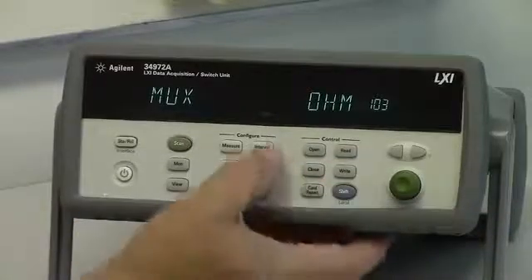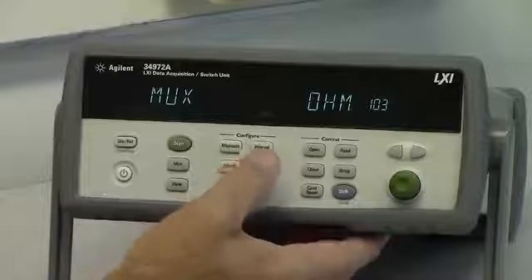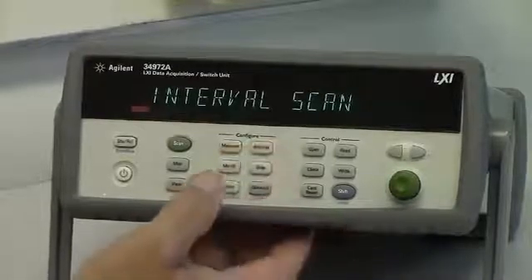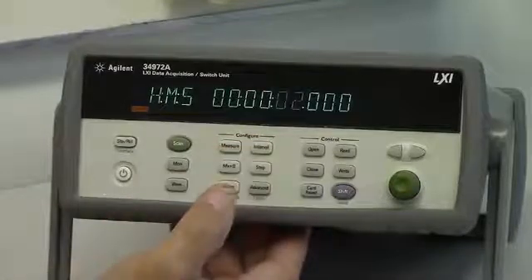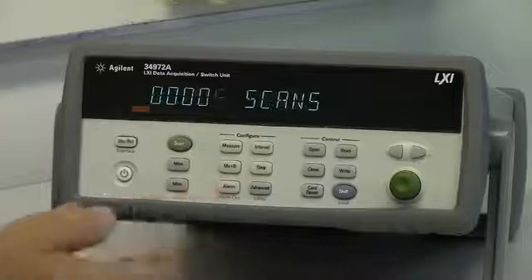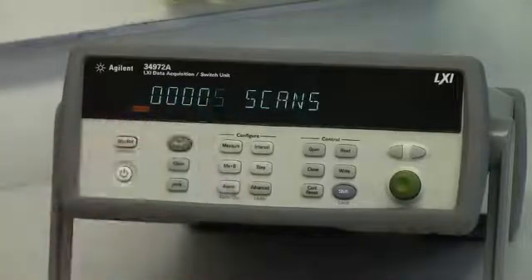We need to set the interval scan to make sure we know how often we want to scan the channels. Push the interval button, select interval scan. We're going to have it scan the channels every two seconds, and scan five times total.